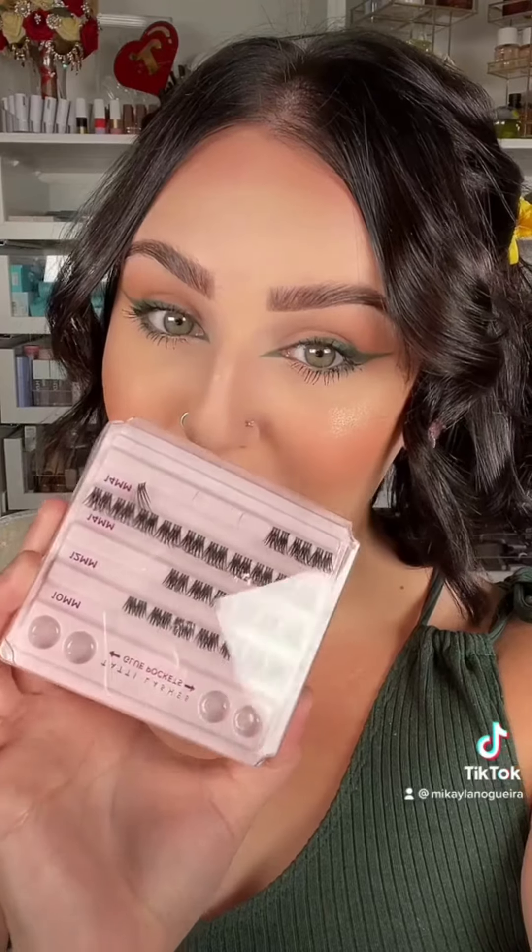Elongate the inner corner, give the lashes a curl, mascara, and some individual lashes.